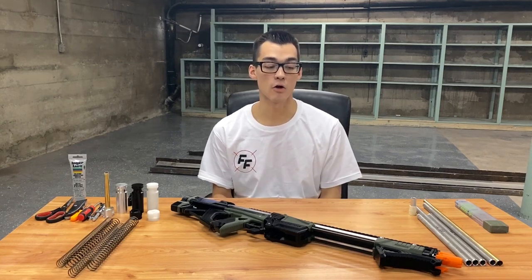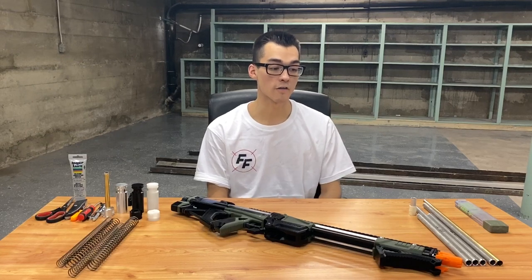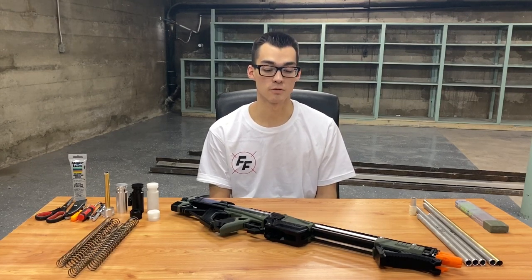We get a lot of requests on how to improve your blaster's performance — how to boost your FPS, make it fire more reliably, more accurately, and at higher power. We've decided to show you in person some things you can do to increase performance up to the 300 FPS range, using parts available on our site and store that you can get to tinker with your blaster.